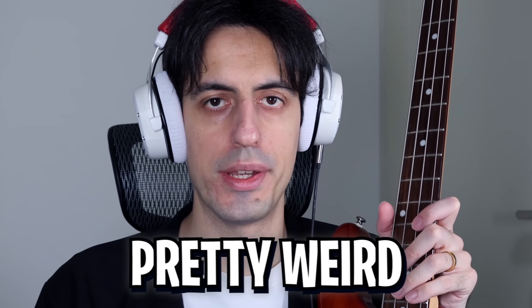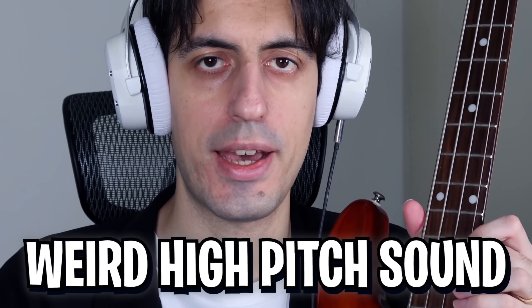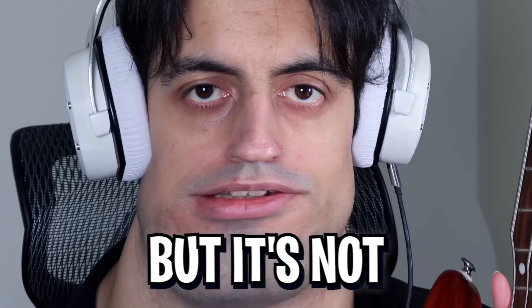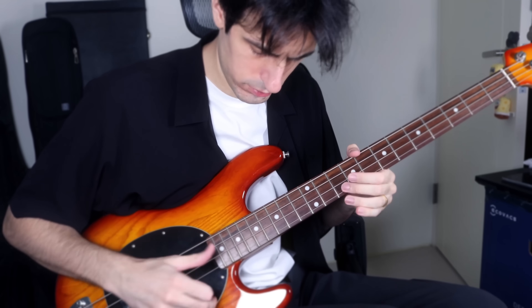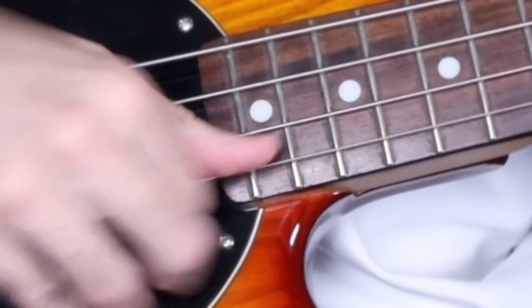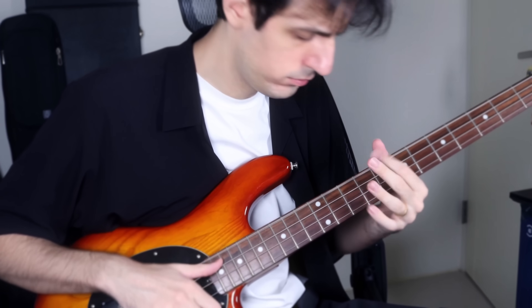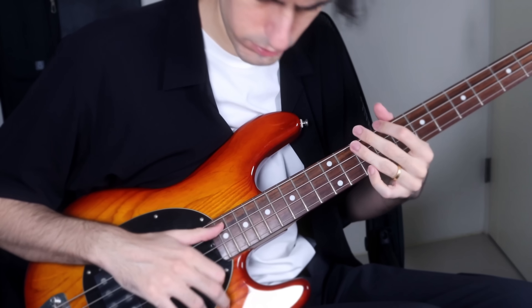The next sound is pretty weird and special. It's done by pushing very strongly the G-string like this. The bass makes a weird high-pitched sound. You might think it's useless, but it's not. Check this out. Epic skills.